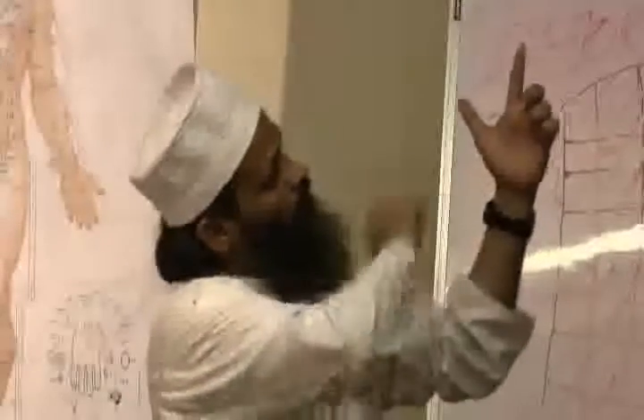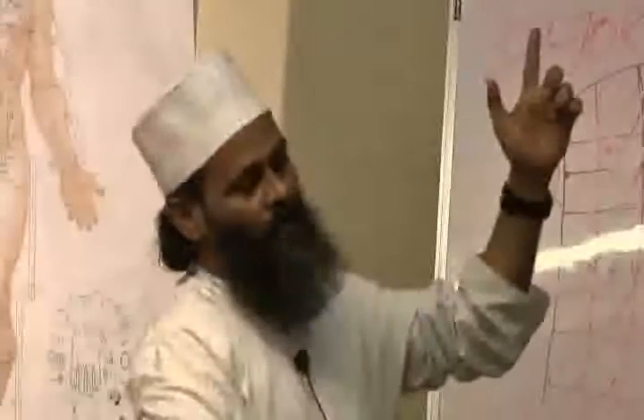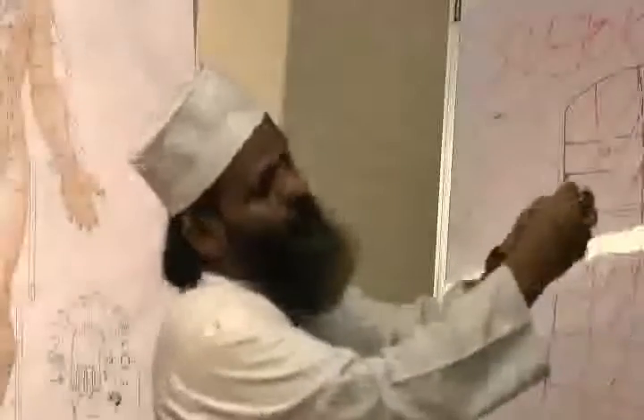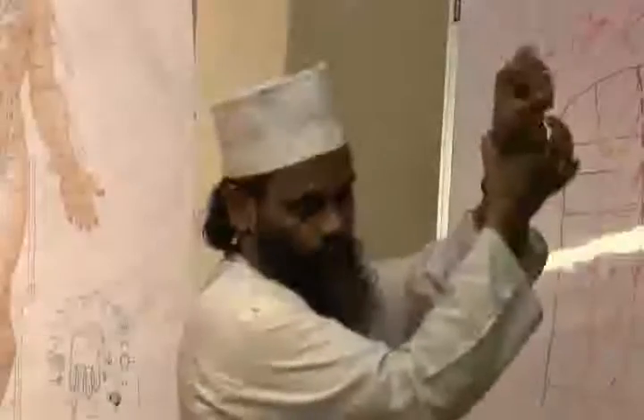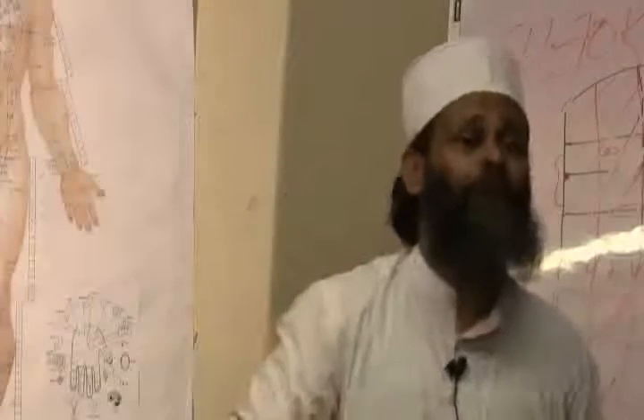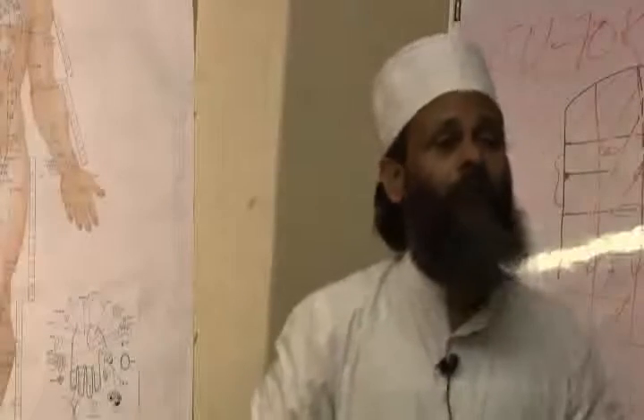If someone has a side effect in the morning when he wakes up and has 5 fingers jammed, according to Sujok, if our hand is like this and energy is excess, his finger is jammed. This means that if you do more treatment, you will get a side effect. If you don't have anything like that, you can use it too.